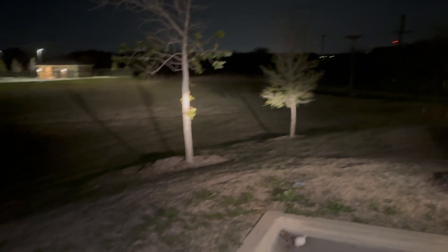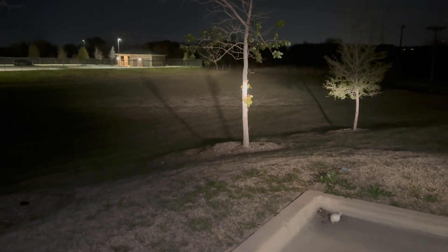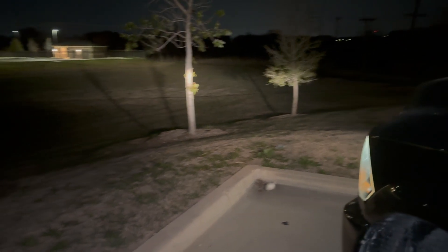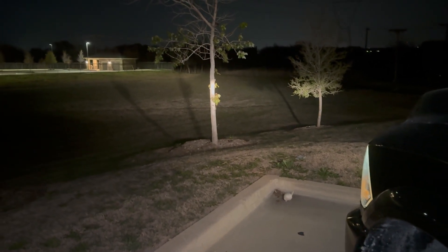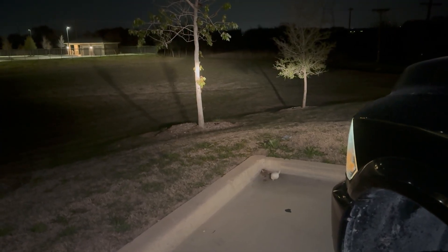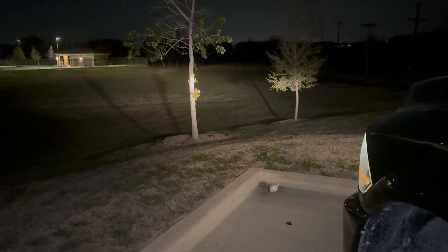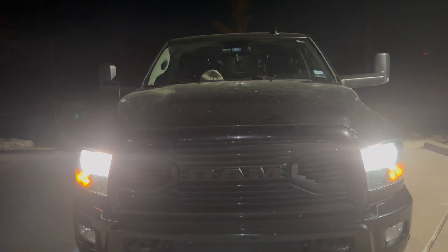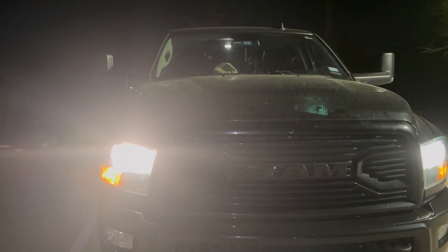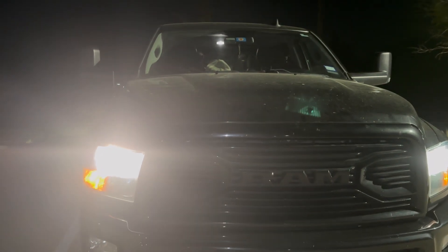One of the things that really impressed me about these headlights is just how bright they are. I came out here at night and shined my lights out onto a field. As you can see, it's very bright — you can see well across into the field. They're not so bright where they blind oncoming traffic because of the angle of the lights, but they do a really good job at brightening up everything significantly. From this angle, the lights are just very, very white.